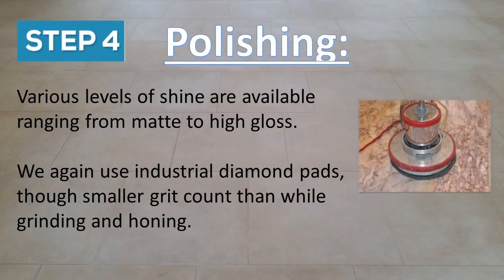Polishing is the fourth step. Various levels of shine are available ranging from matte to high gloss. We again use industrial diamond pads, though with a smaller grit count than while grinding and honing.